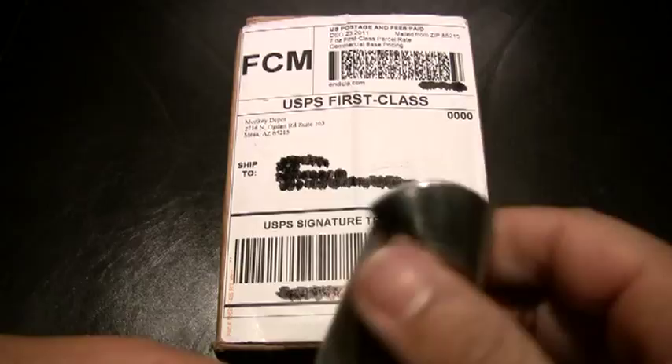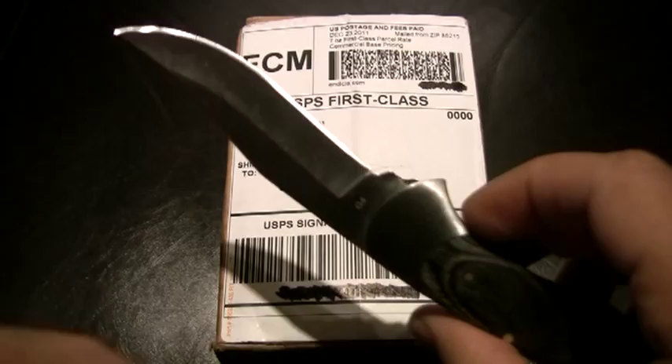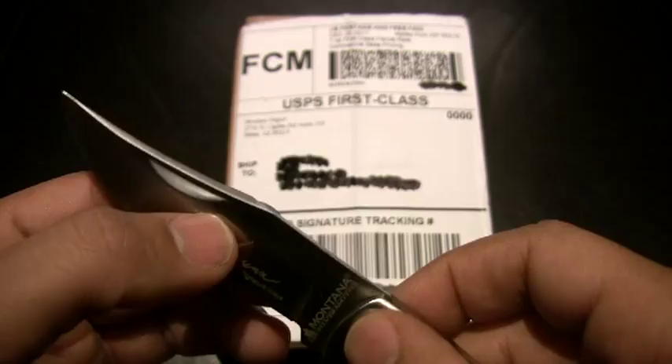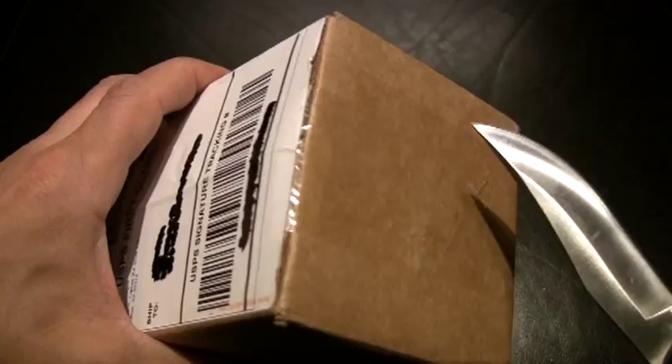I'm going to open it up with this little Steve Gwynn double bolstered little lockback. I mostly carry this for sentimental purposes — I got it from my daughters. It's a nice little lockback piece with a nail nick. Alright, so let's see how we do. I'm definitely not one of those dudes who has mastered the art of the on-camera unboxing, so I'm just going to make a couple surgical cuts.